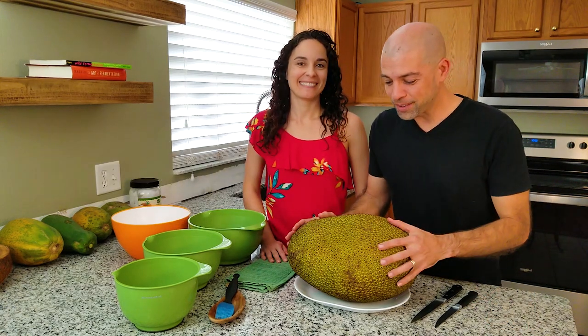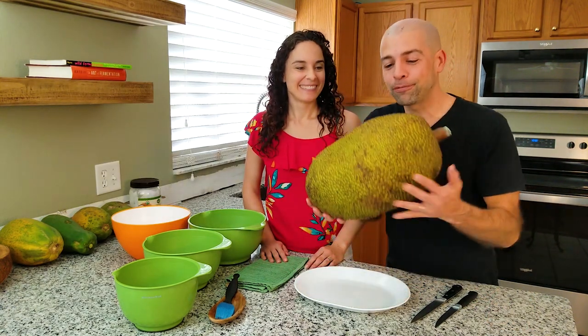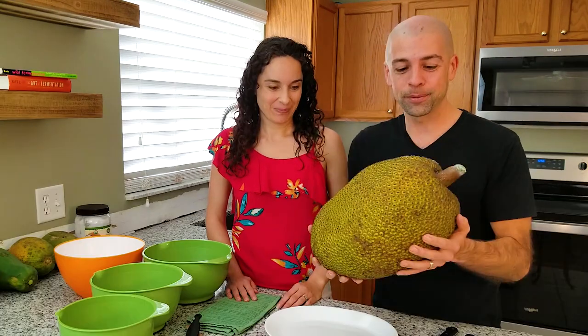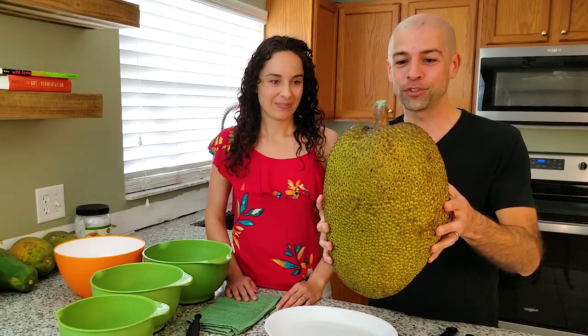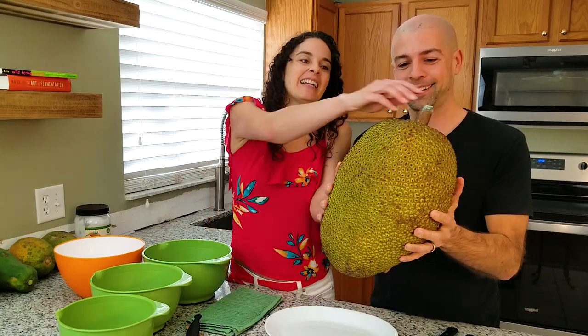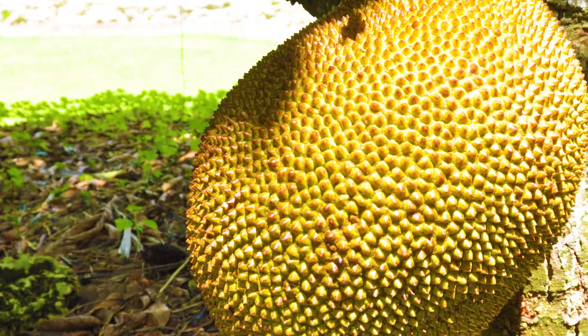So check this thing out. This jackfruit in front of me weighs a little over 18 pounds. Believe it or not, this actually grows on a tree. You see the stem there? That is insane. It kind of grows off of the trunk — it looks like a big old knob.